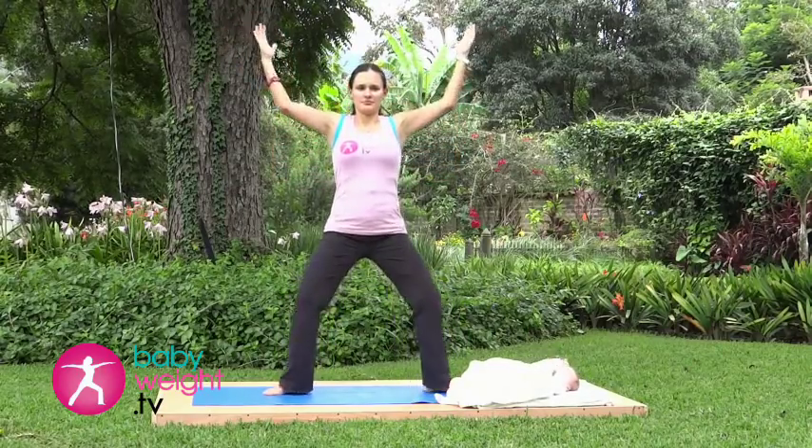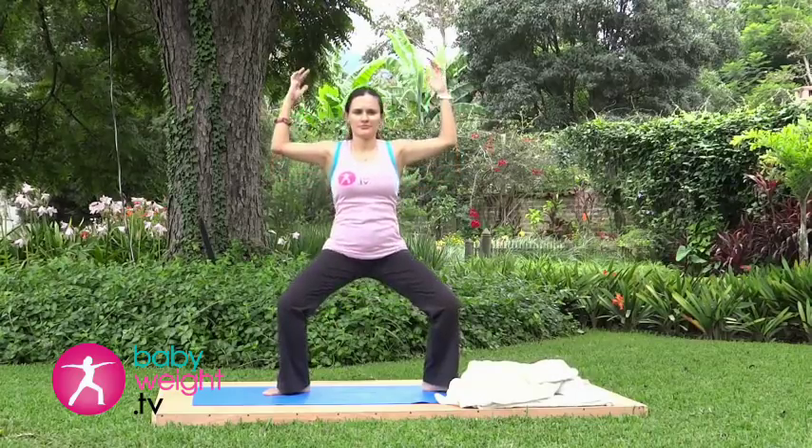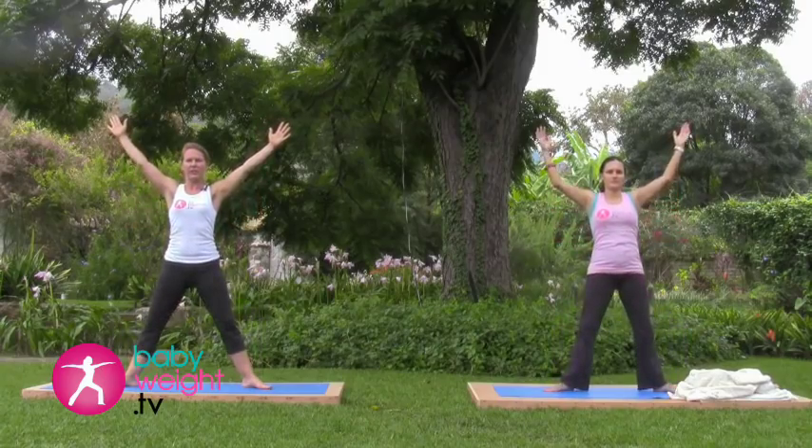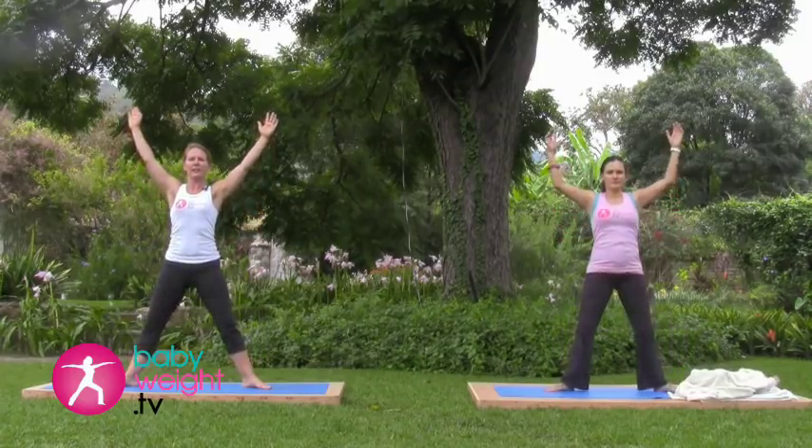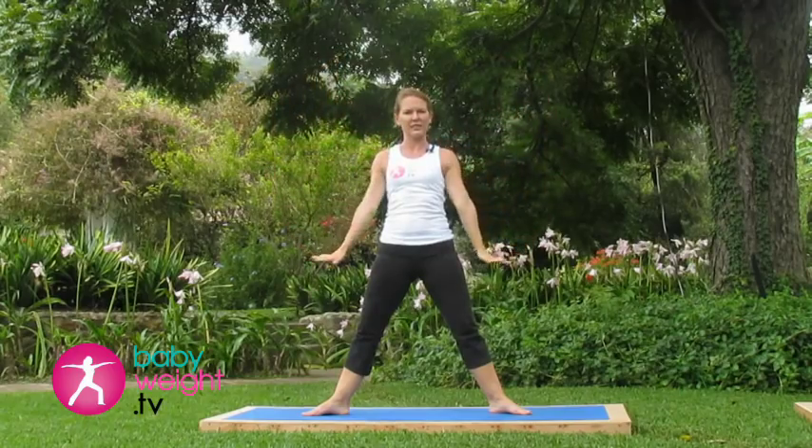Inhale, reaching up. Exhale, lowering down. Inhale, reaching up. Exhale, lowering down. Inhaling up, and then lower the hands down to the sides.